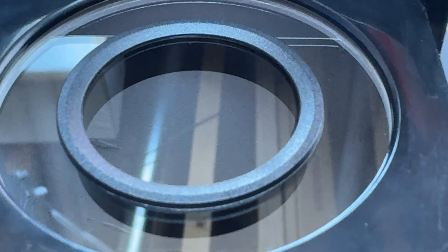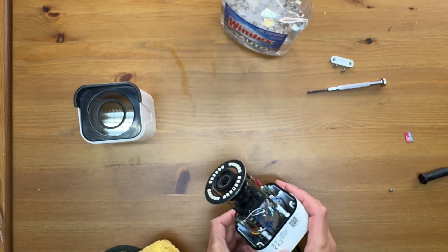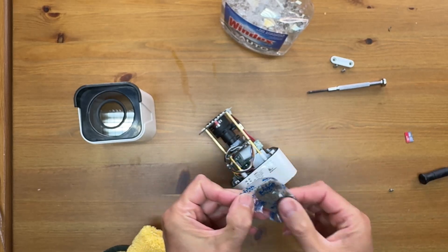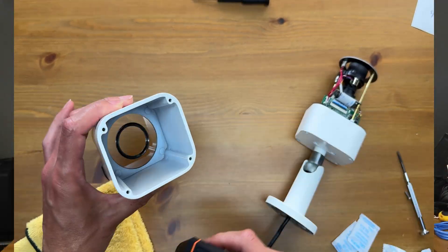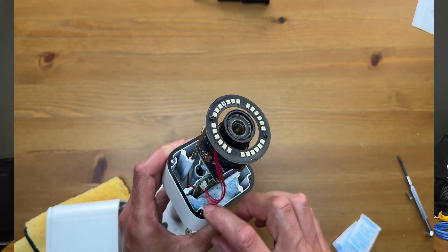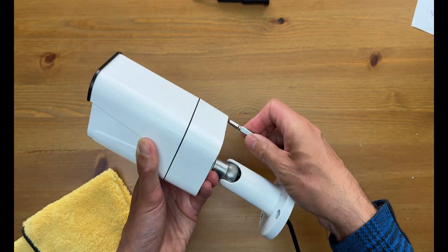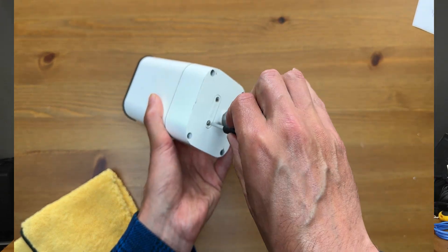This looks pretty clean to me. As far as the camera's interior, we are going to get rid of the original silica gel bag and replace it with three new ones. It's a good idea to stop here and make sure that everything is dry before reassembling the camera. The last step is to put the card door back in place and we are done.